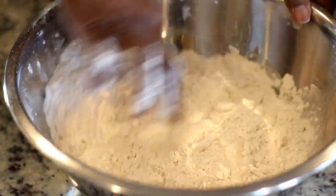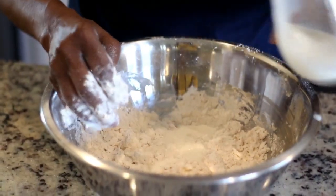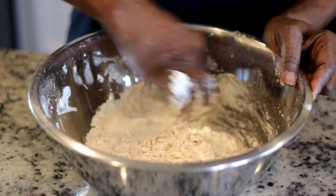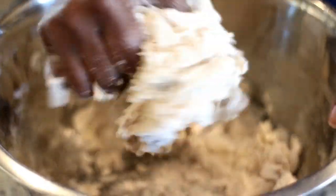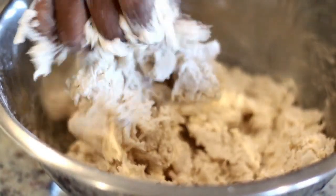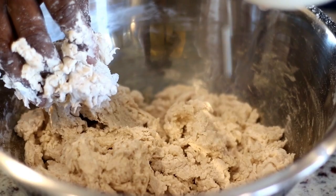As you can see, she's not using any measurements — she's totally going by feel. But don't worry, I will provide measurements for this recipe. You can also use coconut milk in place of the whole milk; that also gives it a great flavor.